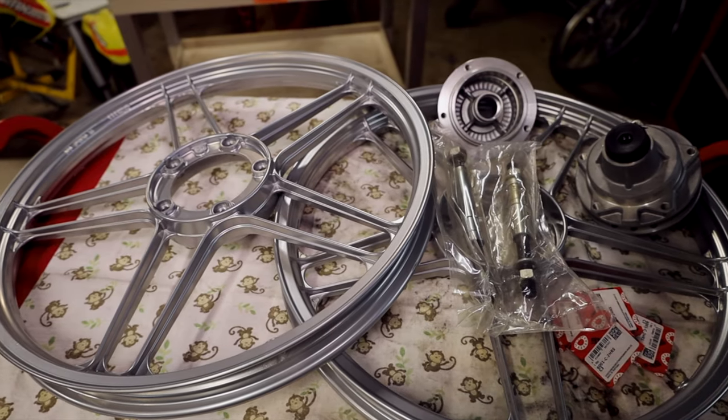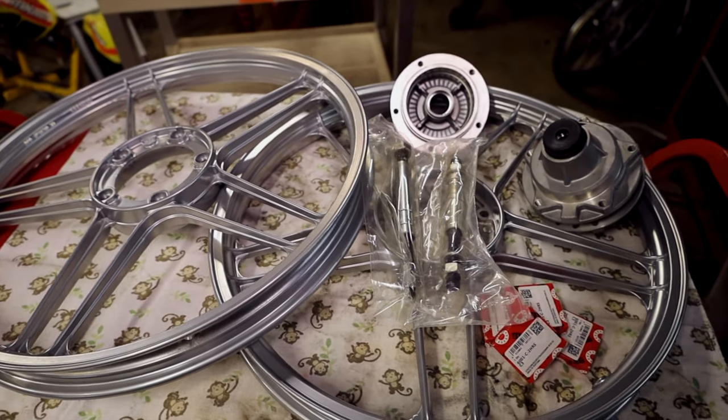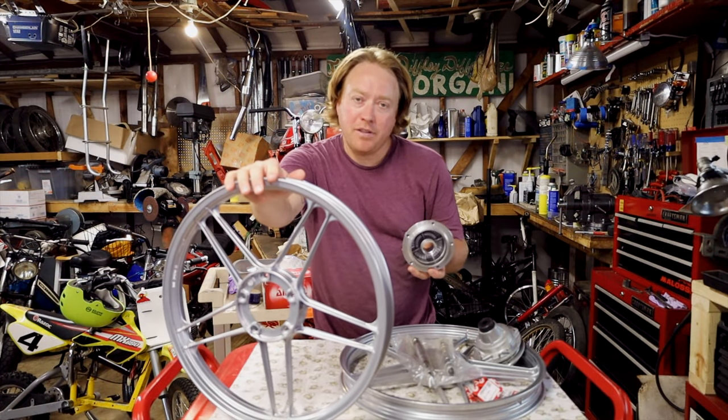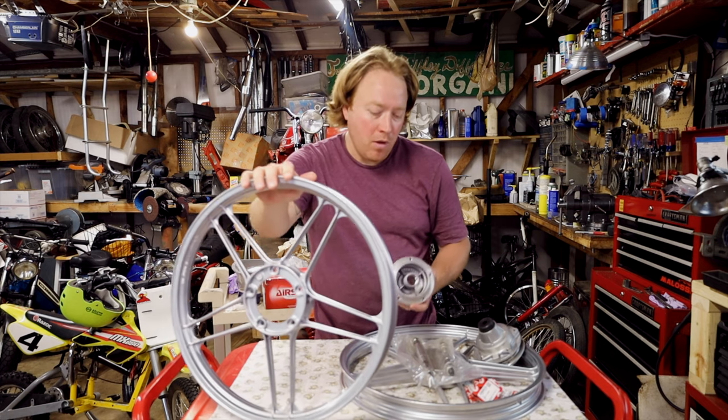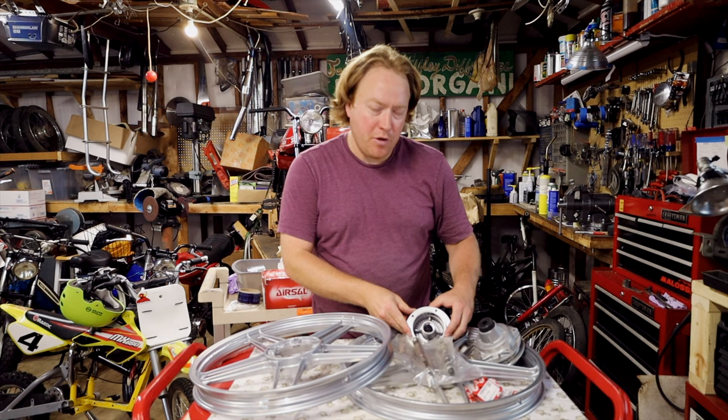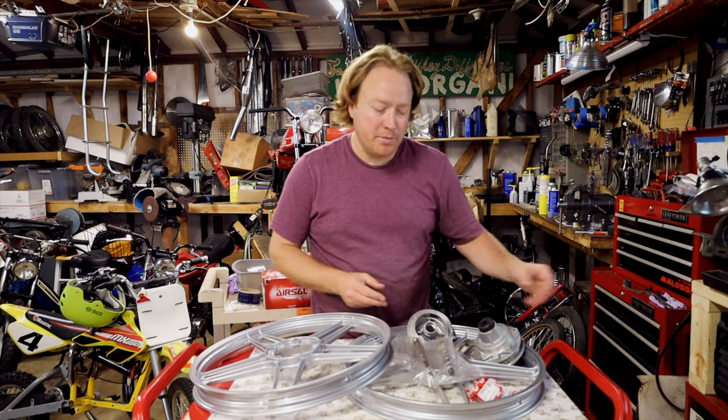Hey everybody, welcome back. Today we are working on these brand new Treats Five Star Mags. These are brand new — actually they're remanufactured, not new old stock. They're really cool. They come as a complete kit minus the brake hubs, and you can just use your old brake hubs from your old rims.